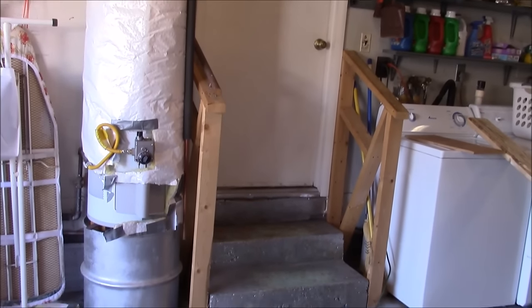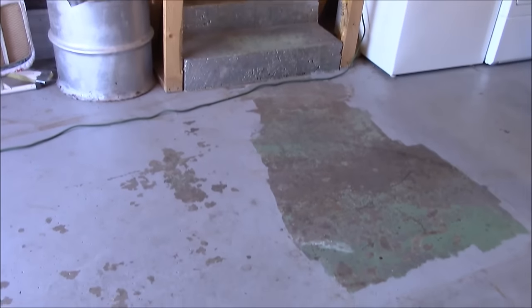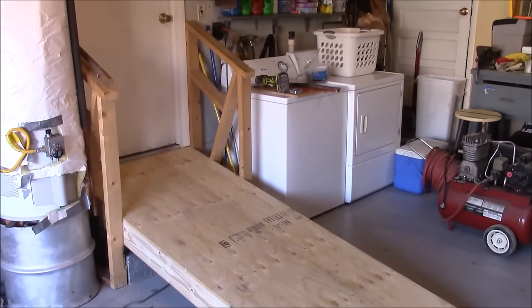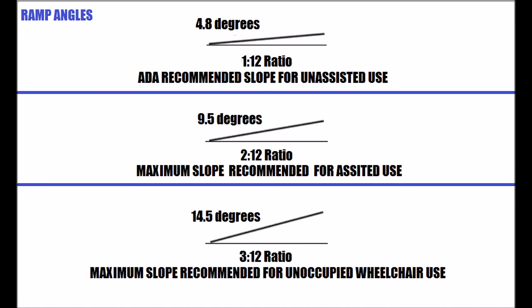Hey everyone, this is CLS All in One, and today I'm going to show you how to build a handicap access ramp. Here's a before shot of the stairs that I'm going to be putting the ramp on, and then here's after. I'm still going to do a couple more things to it — I'm going to add some side rails and some carpet — but this just gives you a look at the ramp itself.